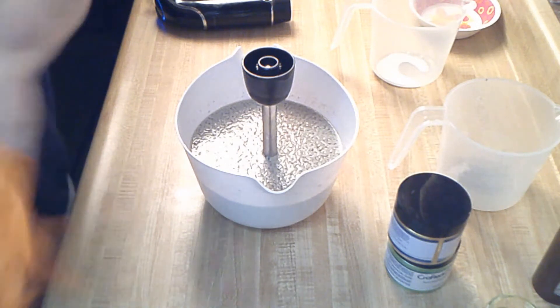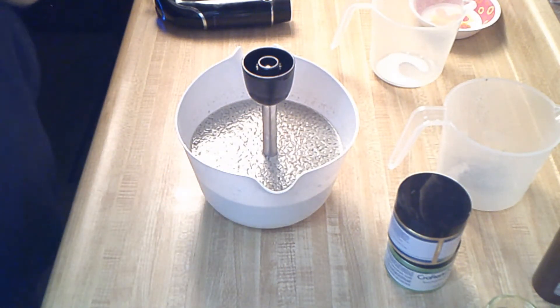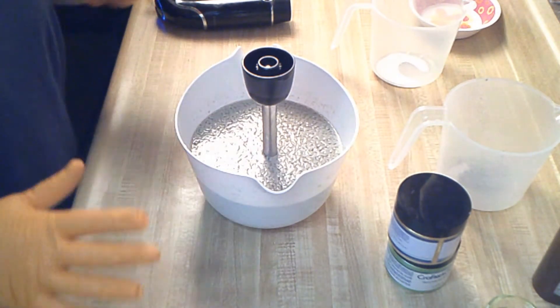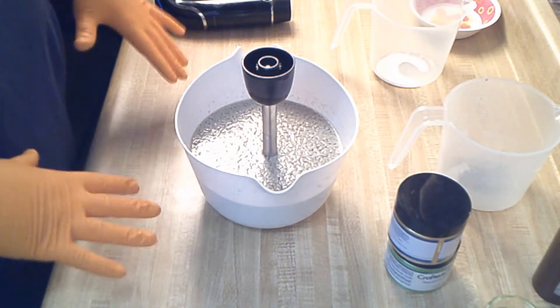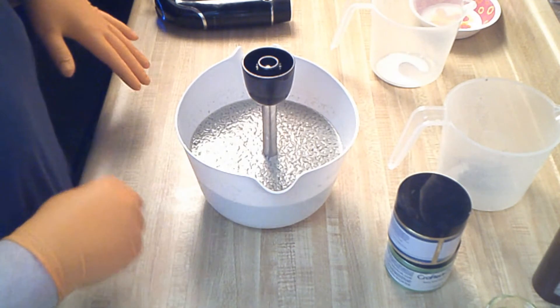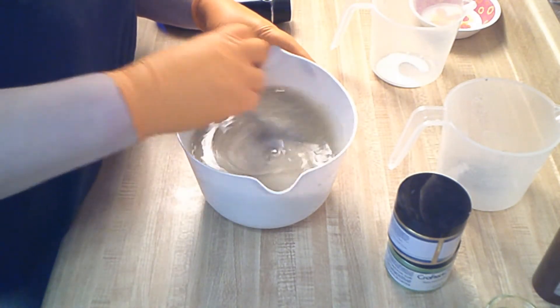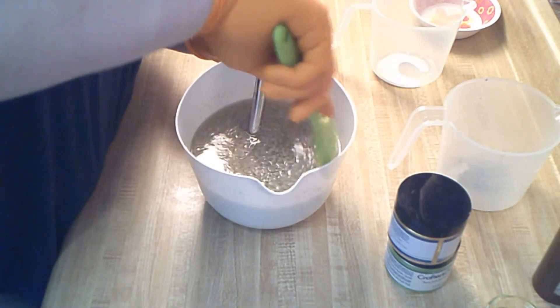Hi guys! Welcome back to Rempet Fath in Beauty's Kitchen. Today we are working on a soap that is inspired by one of the gems of the 80s that everybody always forgets about. It's by a band called Johnny Hates Jazz and the song is called Shattered Dreams. It's one of my favorite, quote-unquote, one-hit wonders of that decade.